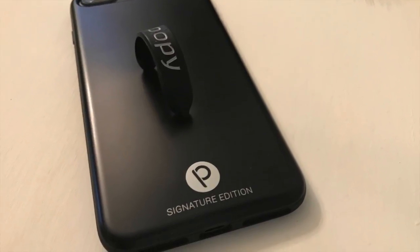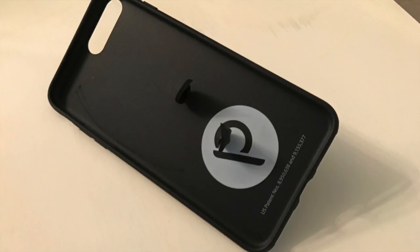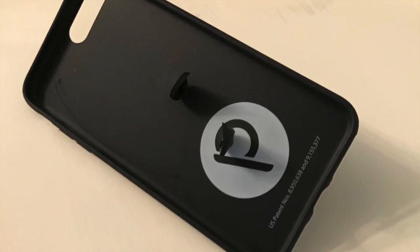Hey YouTube, Olsenbro here with another review. Today I have a Loopy case for the iPhone 7 Plus. Let's check it out.